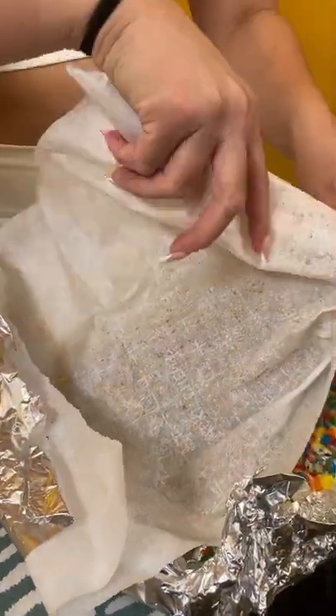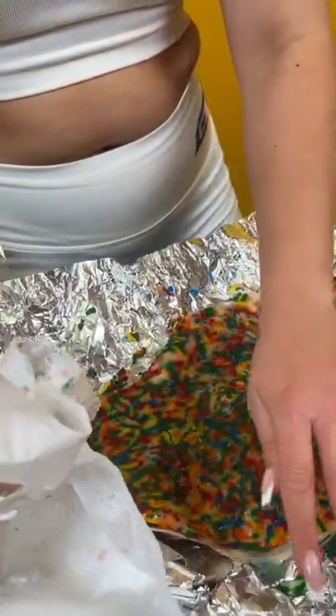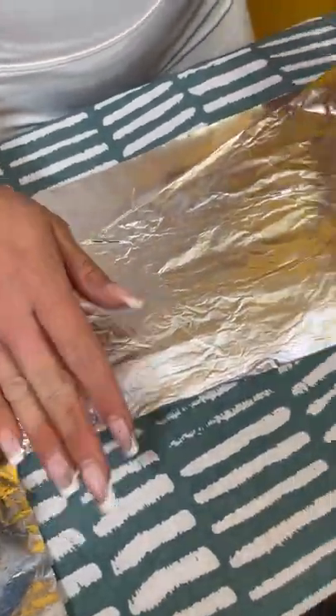I'm just going to pull this down. This isn't it, this isn't it. It's great. We're going to peel this off. We just rinse everything out to further activate it.